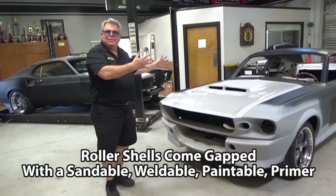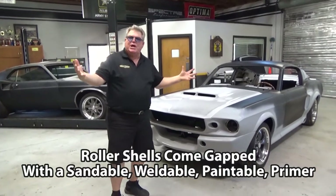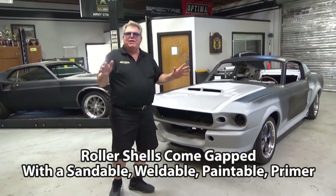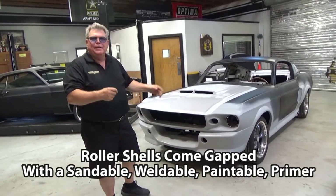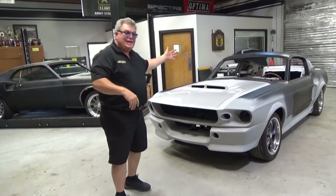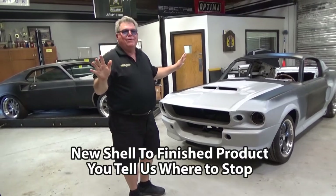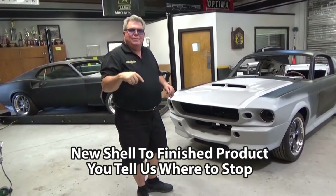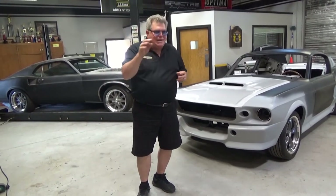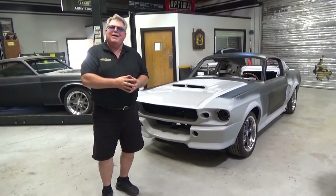Imagine — this is gapped, this is ready to go to the body guy. The body guy is not going to be struggling with some shell that was built in a way that's difficult to fit parts. All these gaps are going to be ready for the body guy to just put it together, paint it, and then it's all about assembly. You want a wiring harness? You want a coyote put in with an ECM and a wiring harness? You want the windows in? You tell us where to stop. Where you can start is right at our website — click on your rollers, take a look at those options and see if that will work well for you. Thanks for joining us today and have a great day.